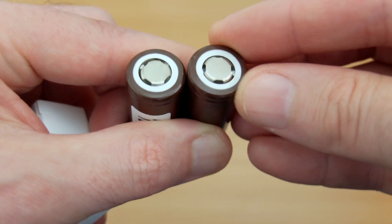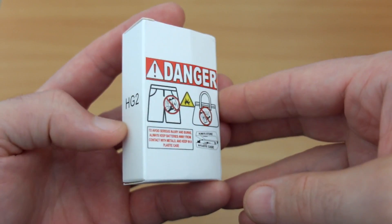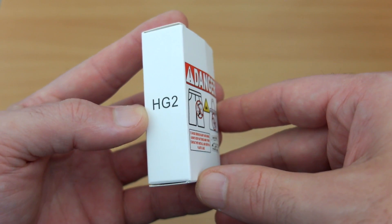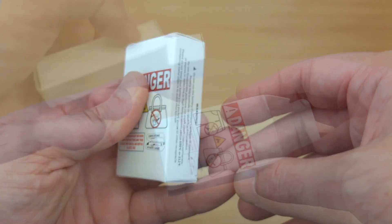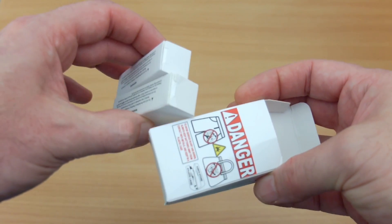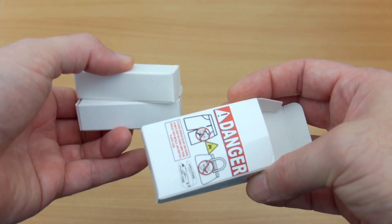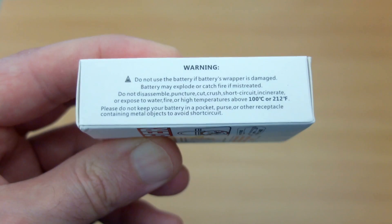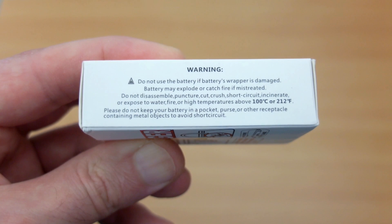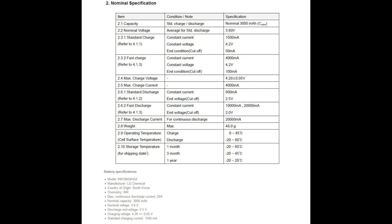We're going to test them for capacity a bit later on and also show you how to potentially spot fakes. Because these cells come from the manufacturer LG, they arrive in large quantities, so suppliers re-box them into much smaller quantities. The boxes you get are very much standard from different sellers — they might have their own branding, which is perfectly normal and not necessarily a sign that they're fake.